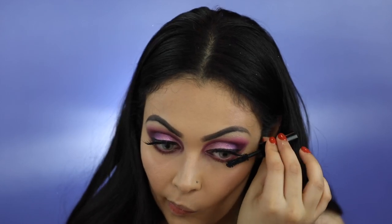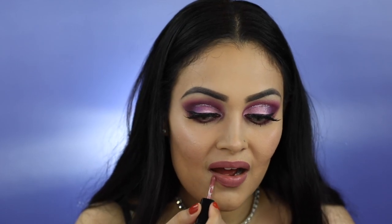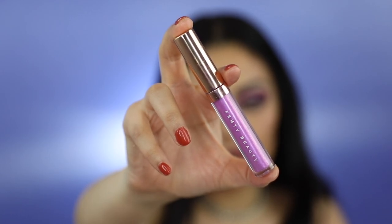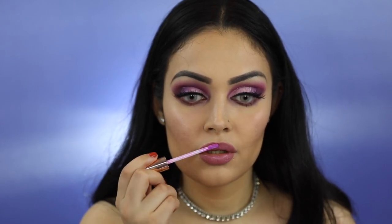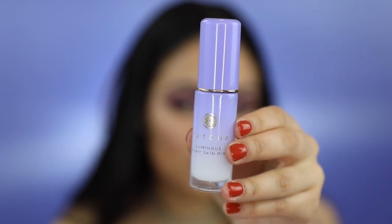I'm now going to apply Marc Jacobs Velvet Noir Major Volume Mascara. For lipstick, I'll be using Huda Beauty's Liquid Matte Lipstick in the shade Muse. Once the lipstick is dry, I'm going to top off my lips with Fenty Beauty's Lip Gloss Topper from the Summer Days Collection in the shade Ready to Mingle. Lastly, to set my face, I'm going to apply Tatcha Luminous Dewy Skin Mist.